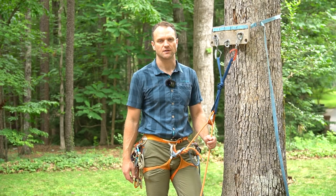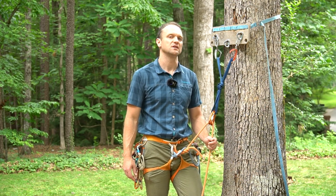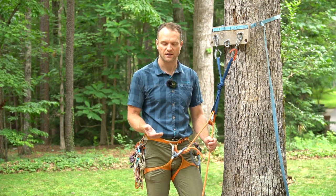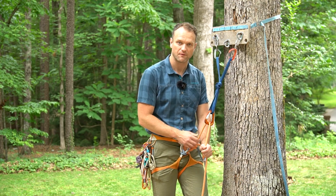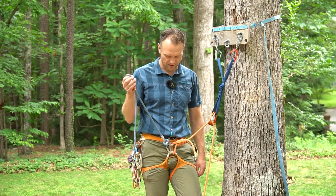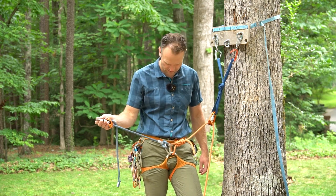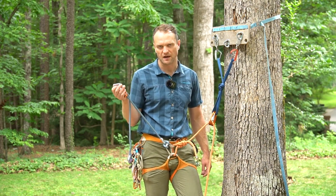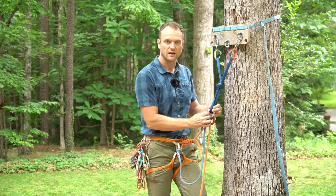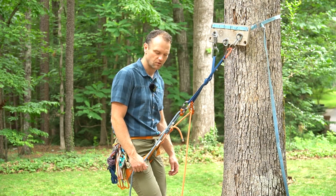One of the most common scenarios you'll find yourself in rappelling is needing to clean anchors. Although one of the safest ways to clean anchors is to just get lowered off the rings, there are many areas where you need to rappel instead of getting lowered, so we'll cover that scenario here. I've arrived at the top of my top rope route and asked my belayer to take hard. I've gone ahead and pre-rigged my rappel extension device — in this scenario, the Petzl Connect Adjust — as another example of a device you can use. I clip it into the anchor, lock it down, pull it tight, and weight this device. Now I can ask my belayer to take me off belay.